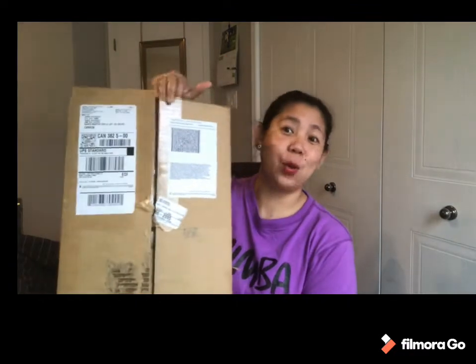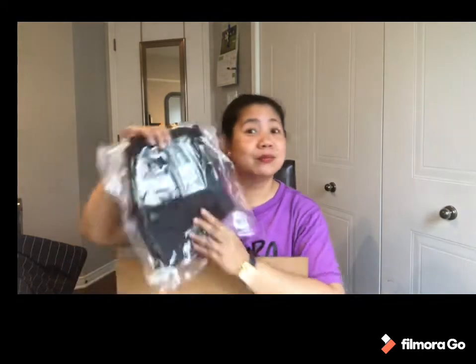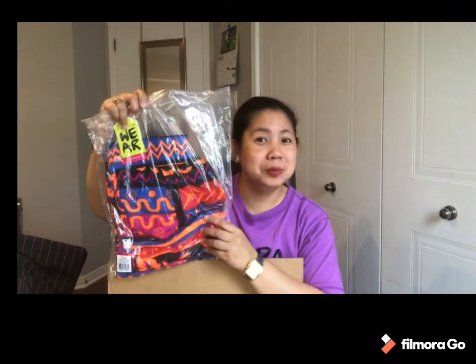I just opened it, but I did not look at what's inside, so let's open it together. So my proof of receipt. I bought a towel — a Zumba towel, I'll open it later. A short, another Zumba wear pants, and two boxes. Let's see what's inside.